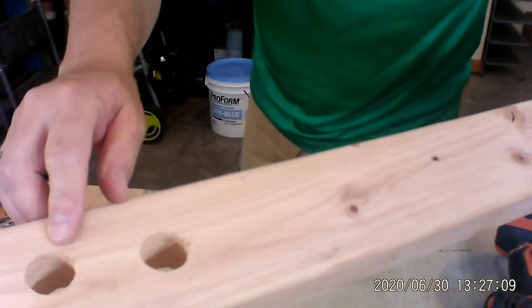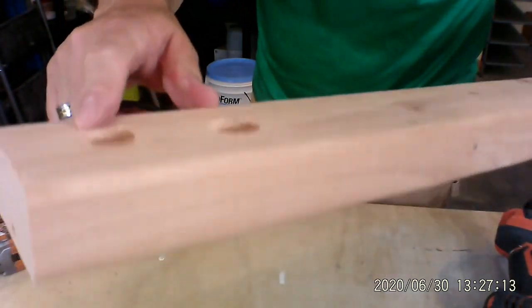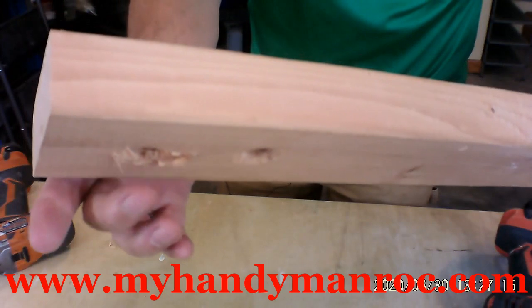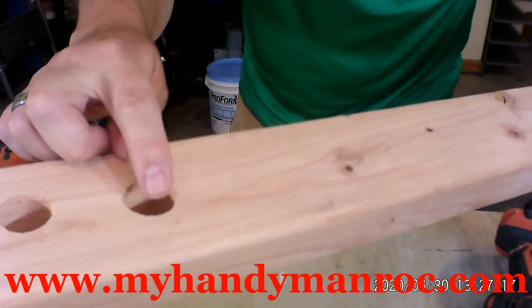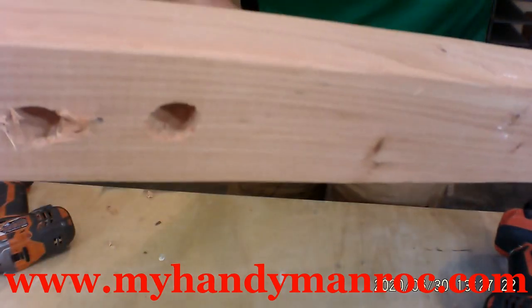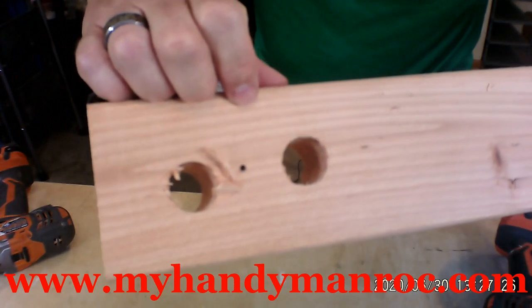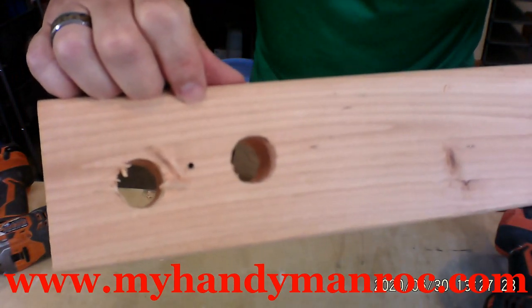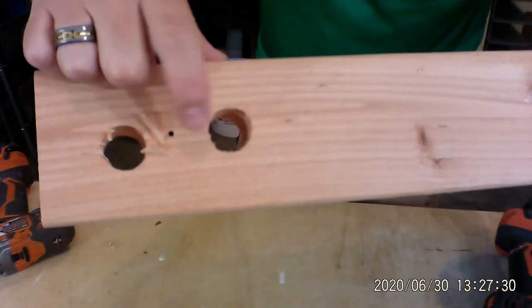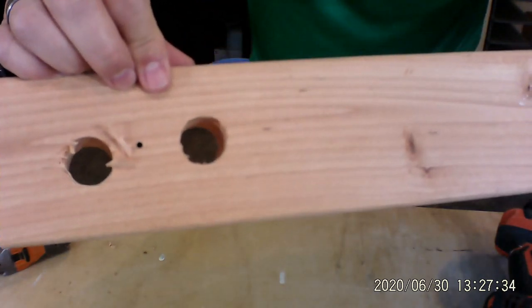Okay, here are the fronts. Here's the one we just drilled straight through, and you saw the damage on the other side. Here's the one we took our time with — waited for the point to go through, then finished it up on this side. Now look how much cleaner that is, all because you waited. You waited for that point to come through, flipped your board over, and finished up the hole. That's it.